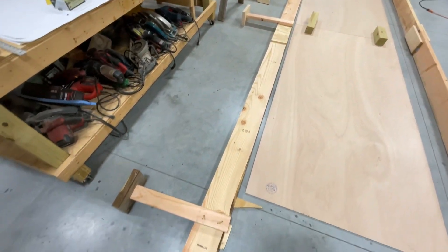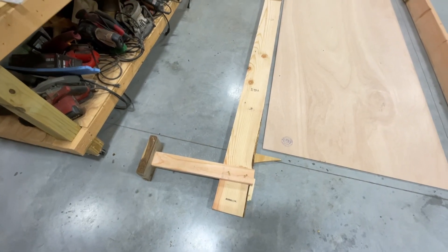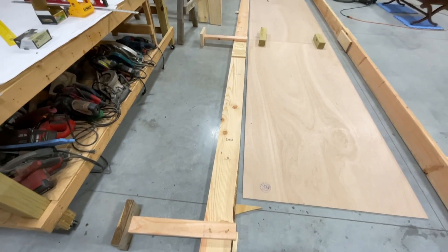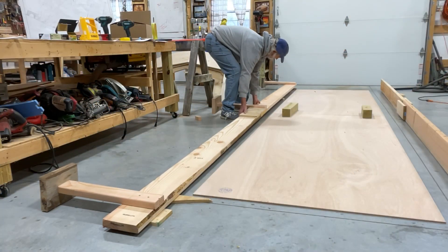I had made these 2x4s 24 inches and it's just a little tall, even for me, and I'm pretty tall. It's coming along though — this is cool.